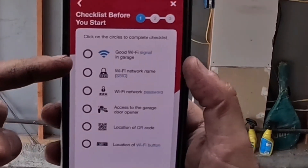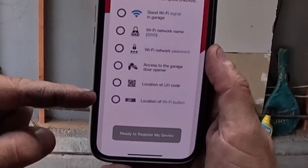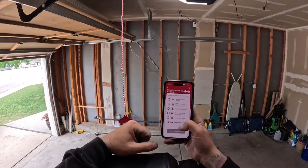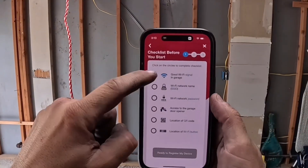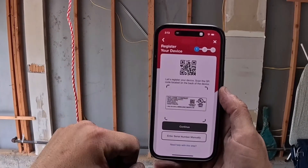It shows a checklist before you start: make sure you have a good Wi-Fi signal, know your Wi-Fi username and password — you will need this — access to the garage door opener location, location of the QR code, and the Wi-Fi button. Click each one to acknowledge them, then click register.